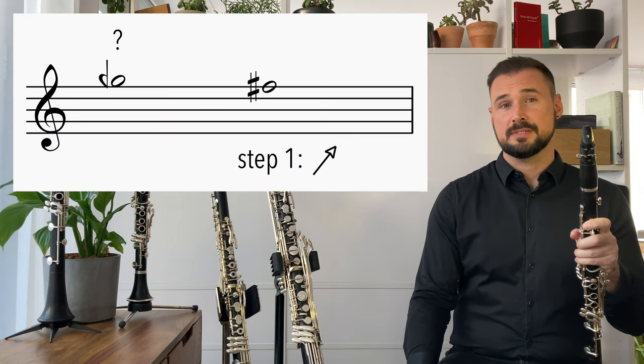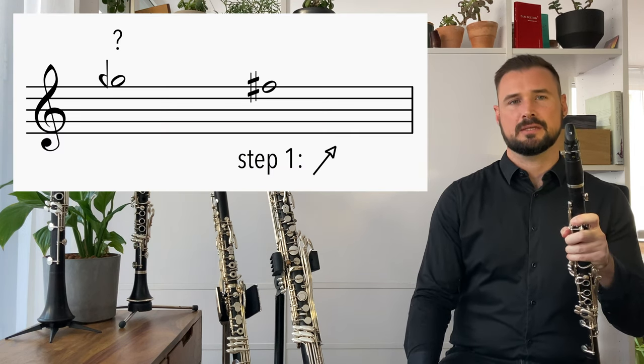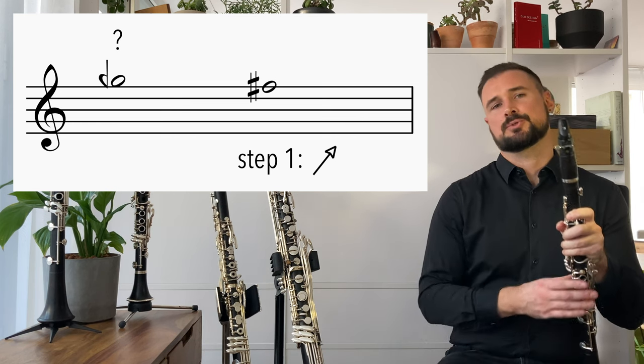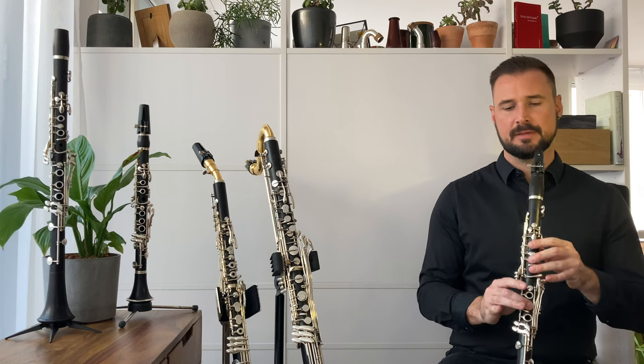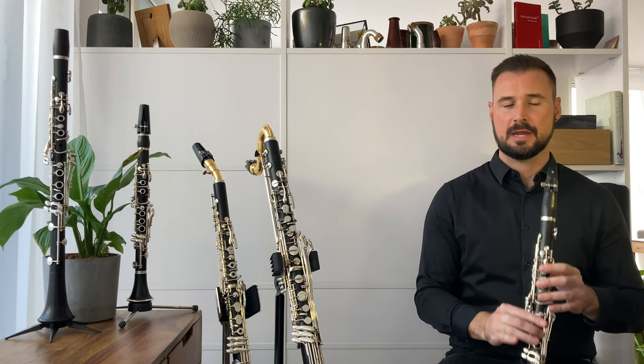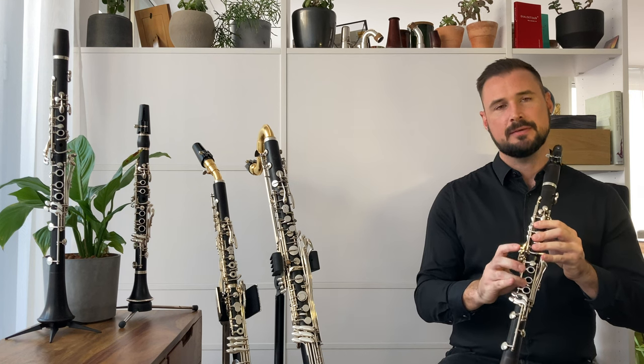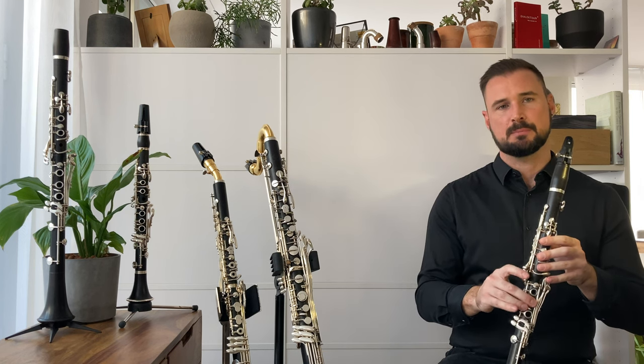Let's start with option one: raising the lower neighbouring chromatic pitch by a quarter tone to get a clarion G quarter flat. To do this, I'm going to take the chromatic fingering for a clarion F sharp, and then add the fork key to this fingering to raise it by a quarter tone.